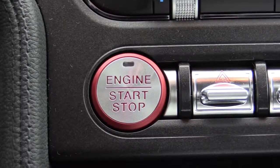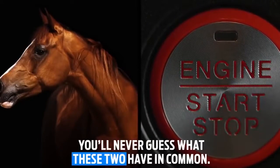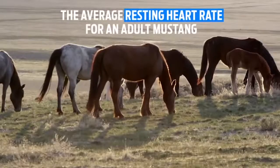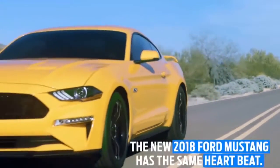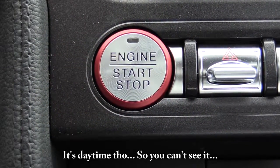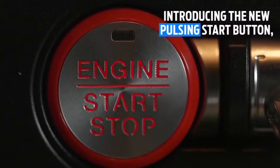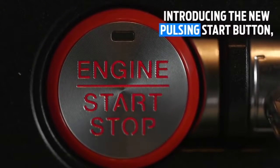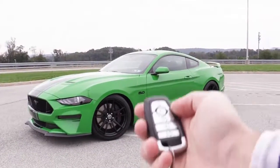Starting on the inside: when you first get into the Ford Mustang, that engine start/stop button actually flashes at the same rate as the average resting heartbeat of a Mustang — 30 beats per minute. It flashes red, and a lot of people think that's normal, but they probably didn't know it's specifically 30 beats per minute matching an actual Mustang's resting heartbeat.